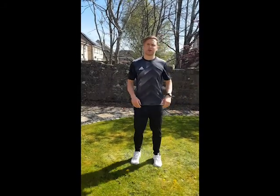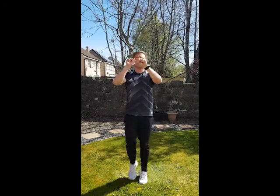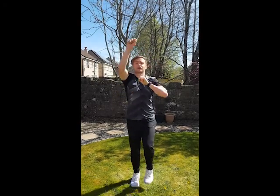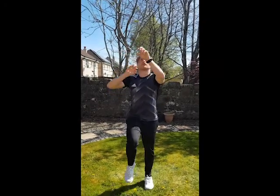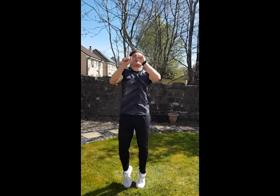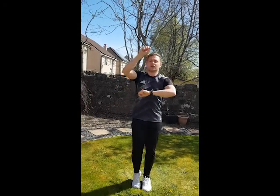Next exercise: we're doing standing mountain climbers. You've probably seen people do these on the floor — this is quite a tricky one. Standing mountain climbers, you're climbing. Bouncing on your toes, or again, marching. So certainly you feel like your breathing is going a lot quicker. Okay, I'm going to be climbing up my way then. Give yourself a wee bit of a shake off.